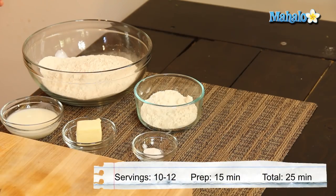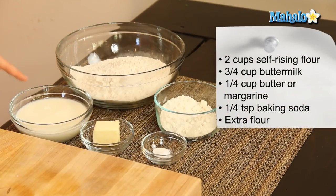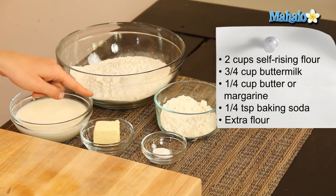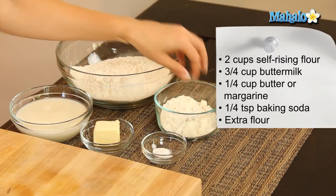Self-rising flour is the secret to these Sunday best flaky biscuits. The flour already has a little bit of salt and leavening added in, so it makes it super simple. I have our ingredients all laid out here: 2 cups of self-rising flour, 3/4 of a cup of buttermilk, a quarter cup of butter — we're using butter today — a quarter teaspoon of baking soda, and a little extra flour for flouring our surface.